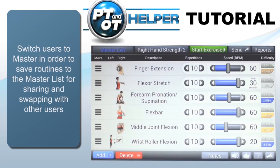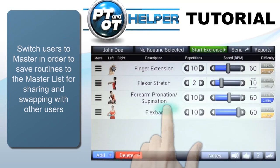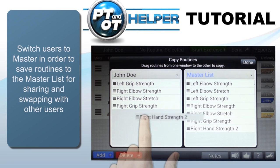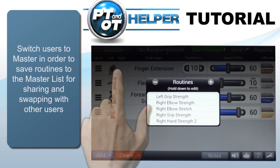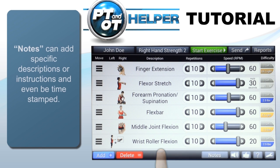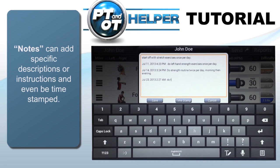Now let's go back to our original user, John Doe. Click the Settings icon in the lower right to move routines from the Master List to John's List. When we tap the Routine button in the upper left, we can see all the routines we just added to John's List from the Master List. Let's change his routine to Right Hand Strength 2 and we see that he is quickly set to go. Add special instructions or reminders by using the Notes button — you can even timestamp your notes.